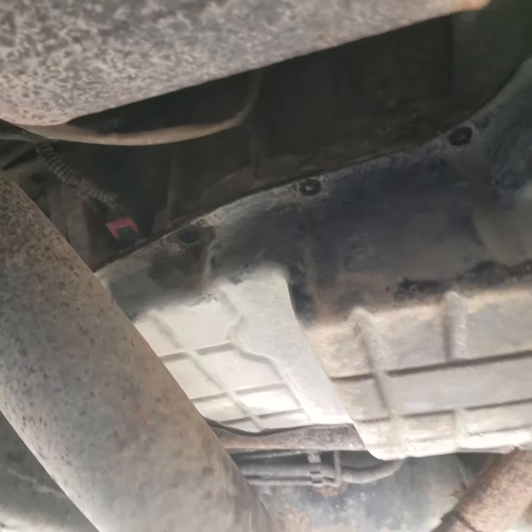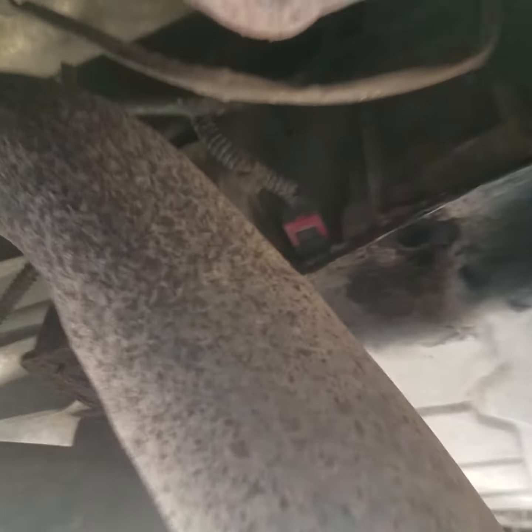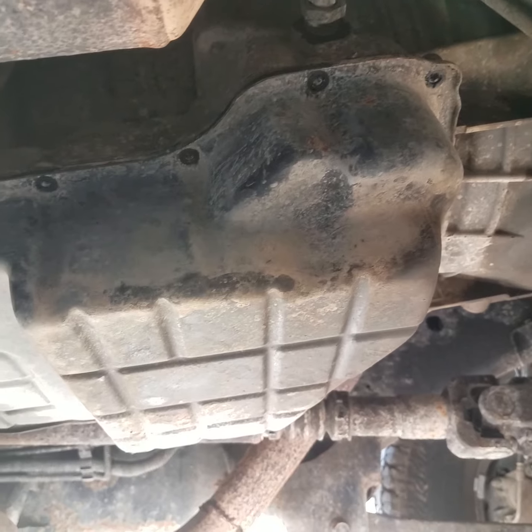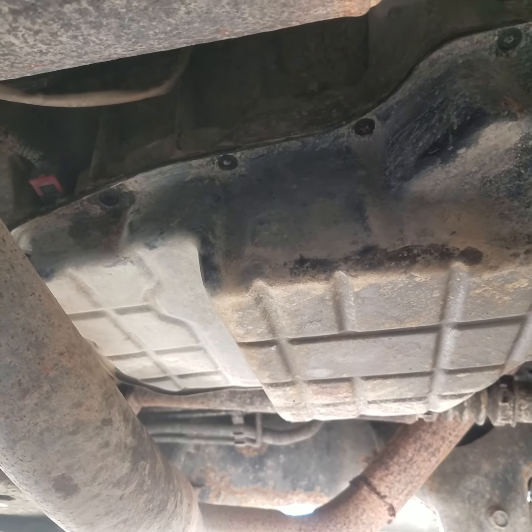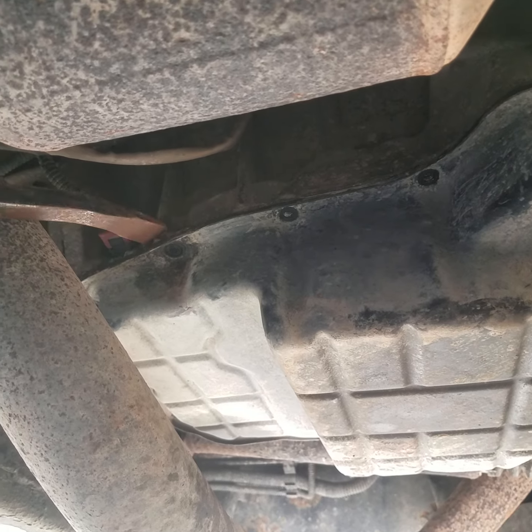In this video I want to show you how to NOT install a transmission pan using that Mr. Gasket maker. This transmission pan — excuse me — it's unbolted all the way around and this puppy will not budge. They got that silicone packed in there so tight.